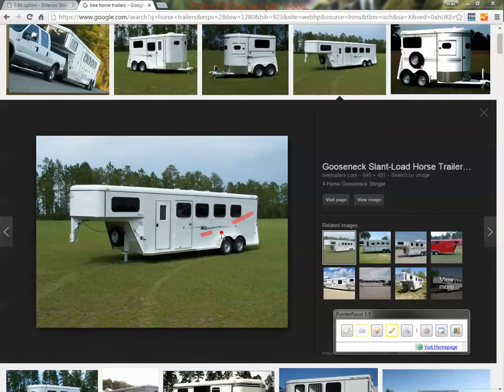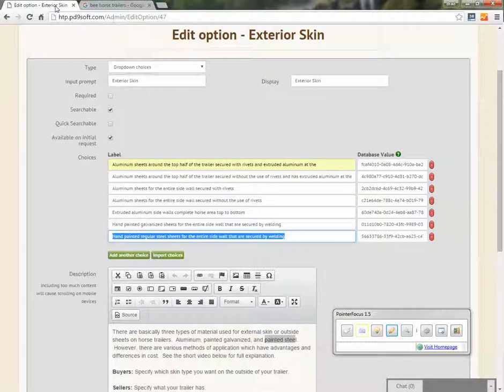Galvanized is certainly preferable over plain painted steel from a durability perspective. You'd want to look for those galvanized sheets if that were an option for you.